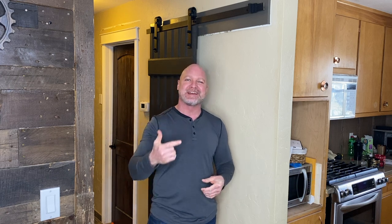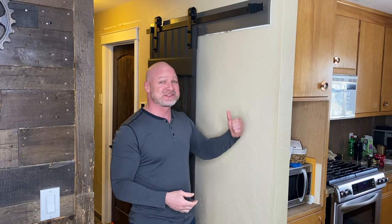Hey everybody, welcome to Quick Fix with Chad. I hope you enjoyed that. In these times of quarantine and isolation, it's given me some time to finish some projects around the house I've been wanting to get to. One of those was the pantry.